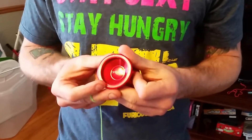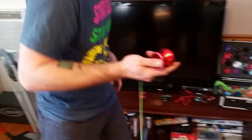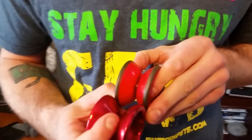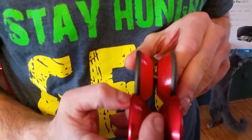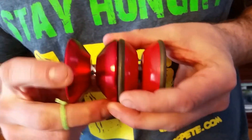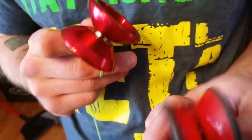It's 54 millimeters in diameter, about 40 millimeters wide, and 68 grams. Here it is next to the Yoyo Jam Speeder — very similar shape. It's a little wider than the Speeder, a little smaller in diameter than the Speeder, but other than that it's very close. It feels a lot like it, so if you're an old school player and you like that yoyo, you'll like this one.